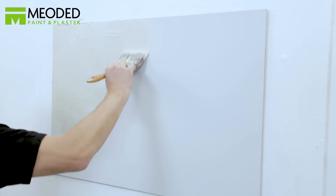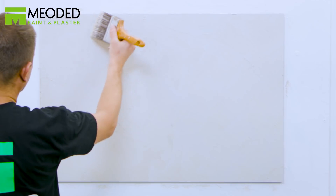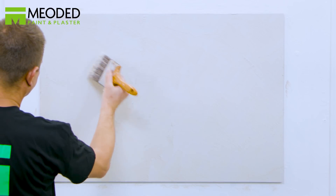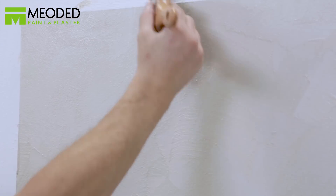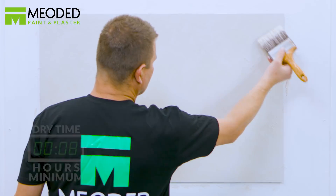Don't try to cover up the first coat perfectly — it will fill in on the second coat. Go back with a brush that has no paint on it and move the paint around on the surface in the same X pattern. Cover up any visible lines and blend the coat evenly.